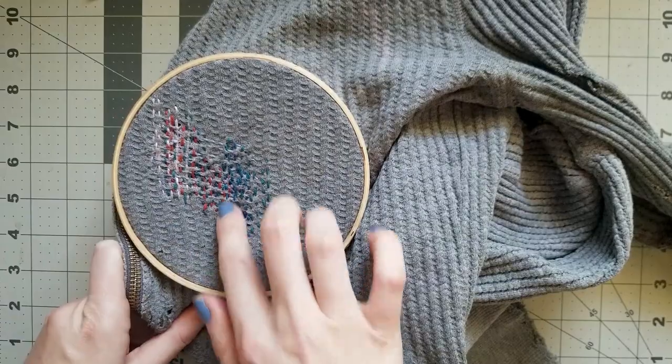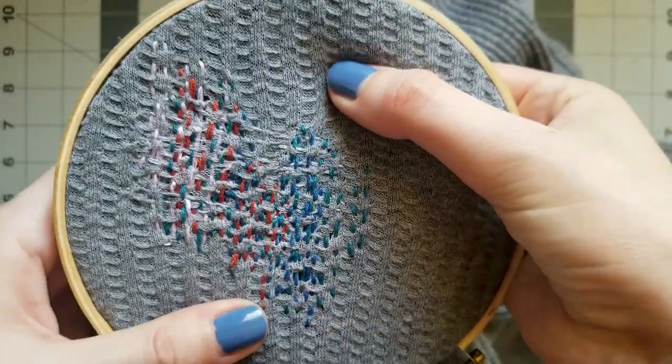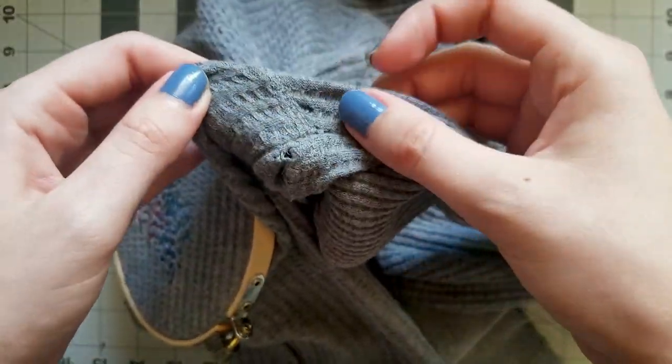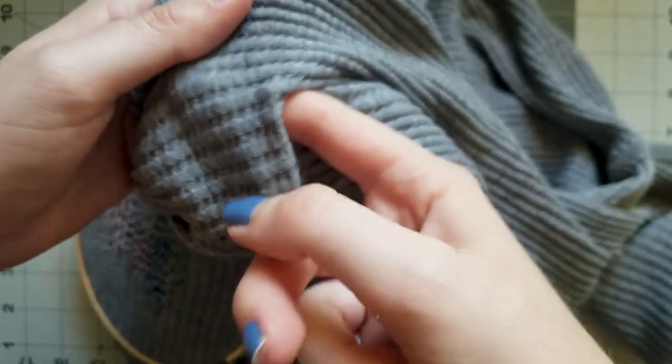The idea is that with our stitches, we're going to weave new fabric over the damaged parts of our garment, not only to close up the hole, but to strengthen the surrounding fabric so that it doesn't tear again. With a small hole, you can do this with thread alone, but if your hole is big enough to stick fingers through, you may need to patch it up first.